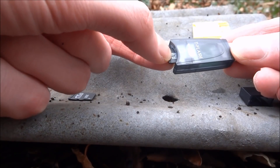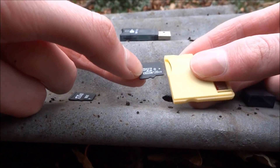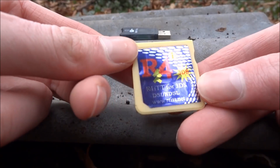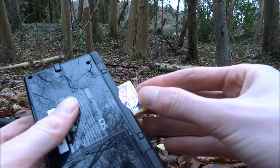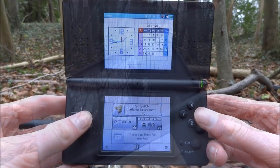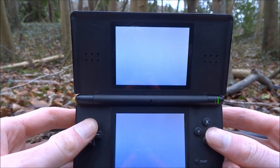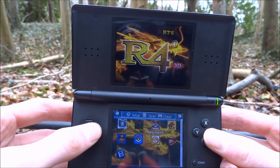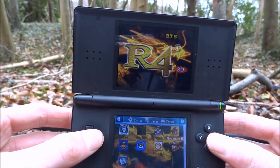I've got all my R4 files and games now on this new SD card. I'm going to put this into my R4 and test it on my DS. If you get any problems, you're probably going to want to format your SD card to FAT. Here you go, it's booting up fine — that's pretty much it. Now you can run any game and install more games because you've got a lot more storage space.